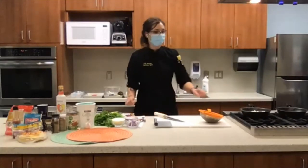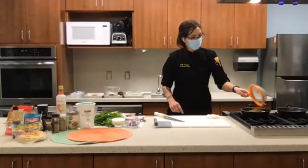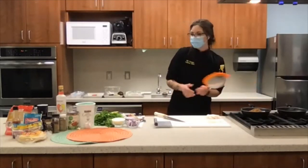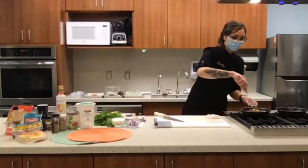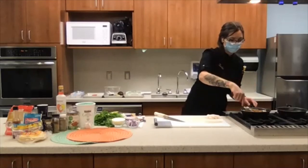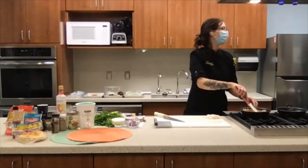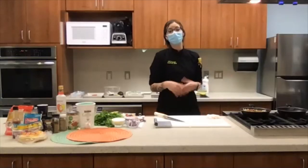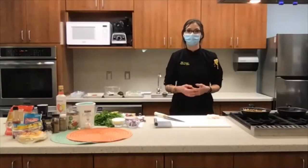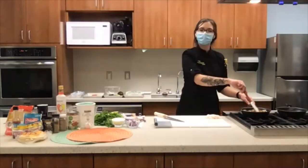Now we'll take our lentils and add them to the pan, and let those meld together for a moment as well. Just give it a good stir and make sure it's pretty evenly distributed. Doesn't that smell good? I'm only used to doing cooking demos when everybody gets to try the food at the end, so it's very sad we can't do that today, but hopefully someday.